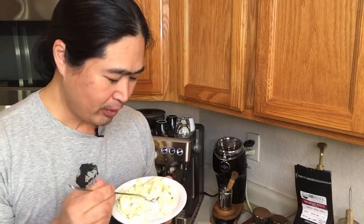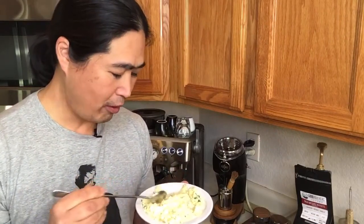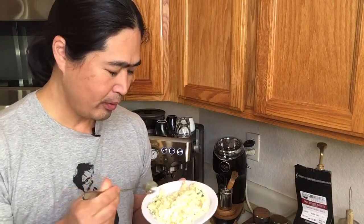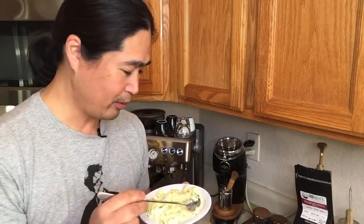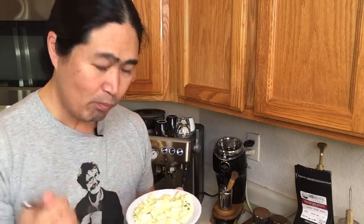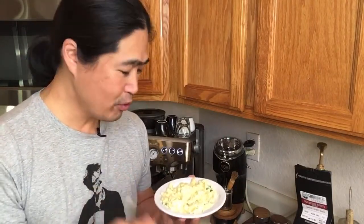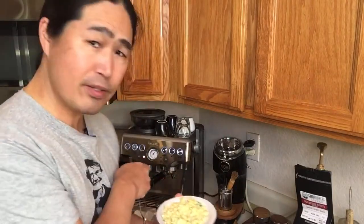You know what, this is really nice. This is actually surprisingly good. Salt and some pepper, some green onions — and if you guys like, put some sriracha on top or Tabasco. This is really good. I don't want to say fantastic, but if you guys like poached eggs or really soft scrambled eggs, it's not too bad.